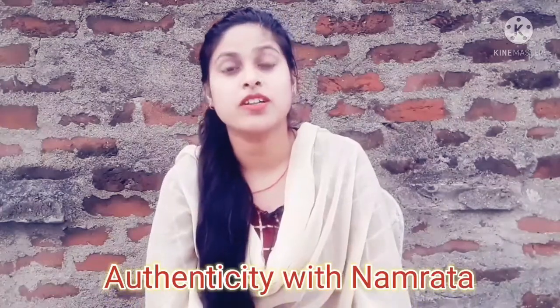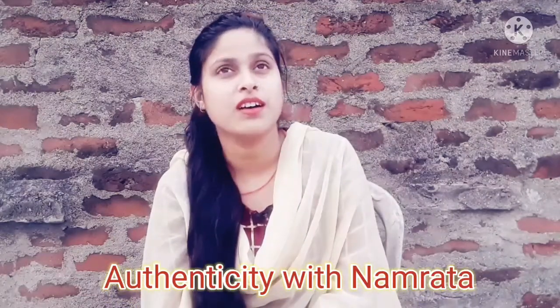Hello everyone, welcome back to my YouTube channel. This is Authenticity with Namrita. I haven't been making videos for many days since I was working on my other channel. If you haven't followed my other channel, there is a link in the description box — you can follow it easily.